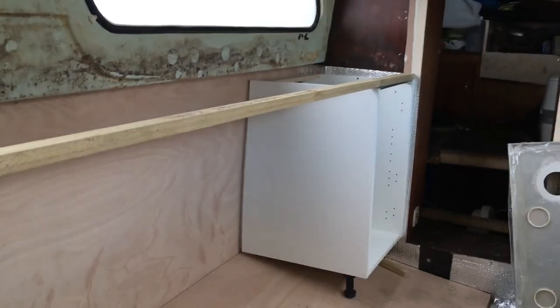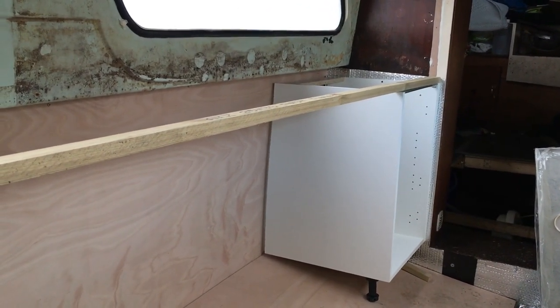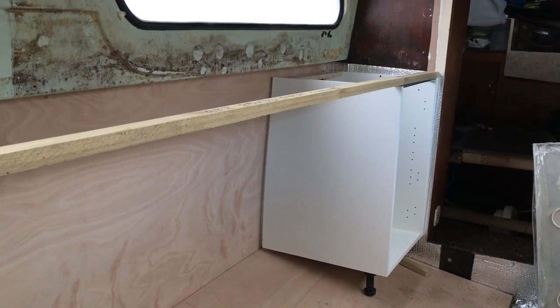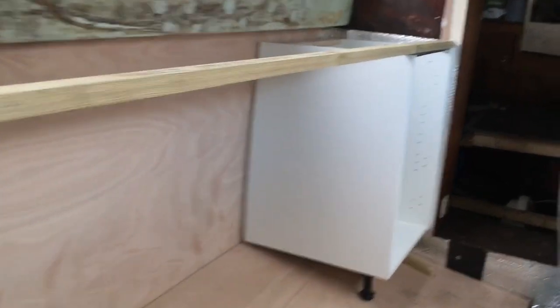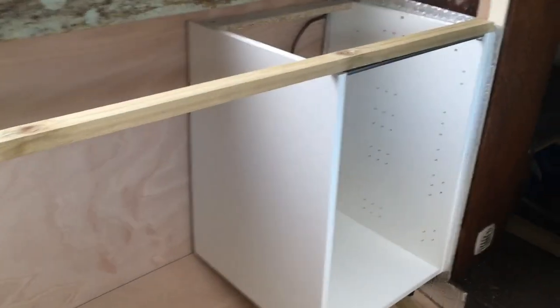So have a look, see what you think. It might be useful to you at some point if you're doing anything. Here's what I'm doing. Before we start, because we're not actually sure what we want in this boat, I'm just going to try it out for the minute to get some sort of layout with some cheap kitchen carcasses, which obviously won't last too long.